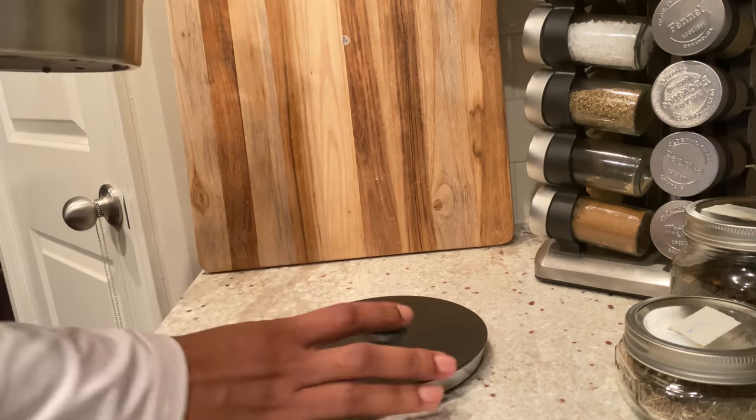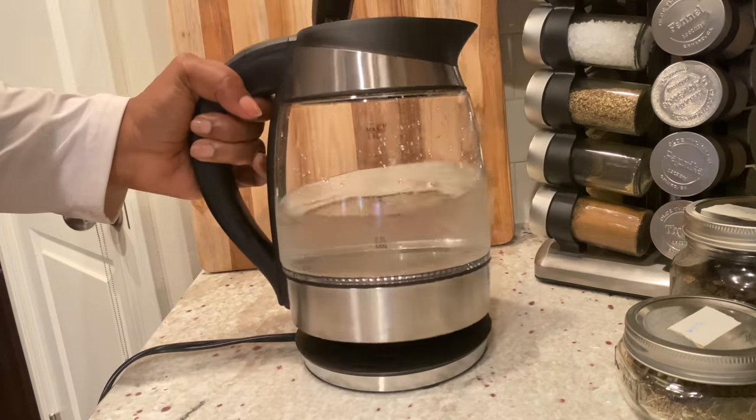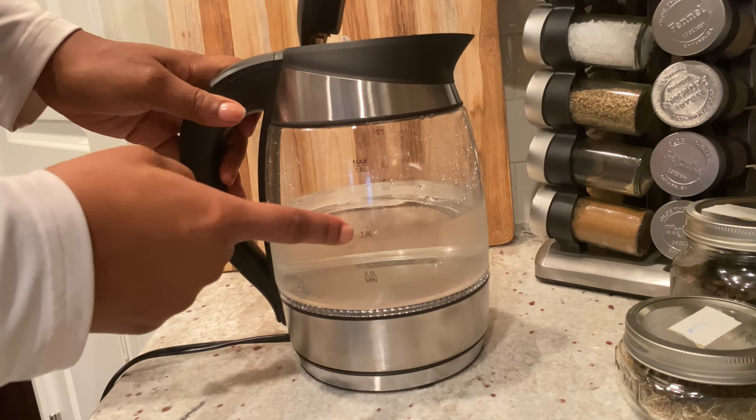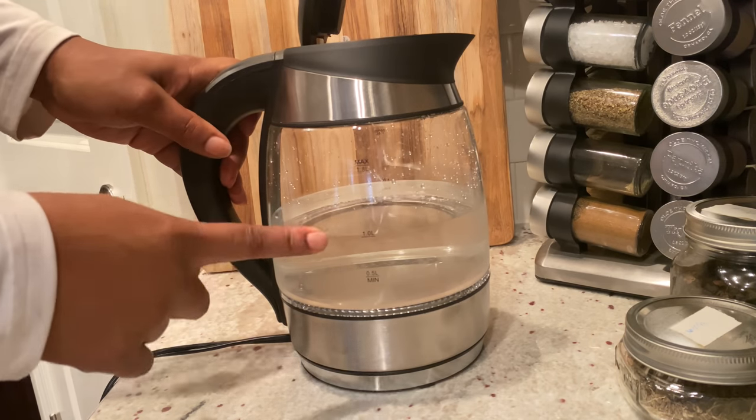Welcome back to my channel guys, it's your girl Coco Styles. In today's video I just want to give you guys a quick tutorial on how to use the Chef's men's glass kettle.